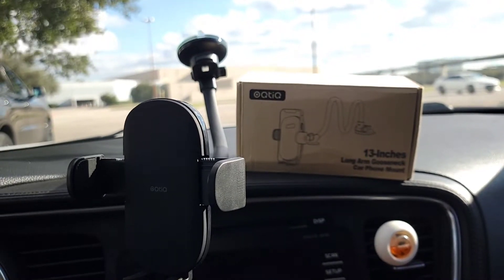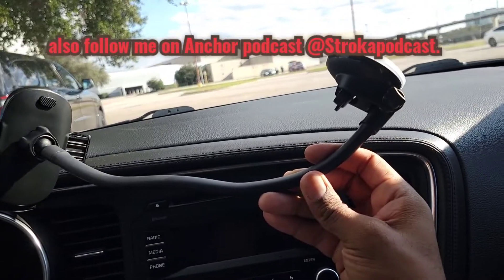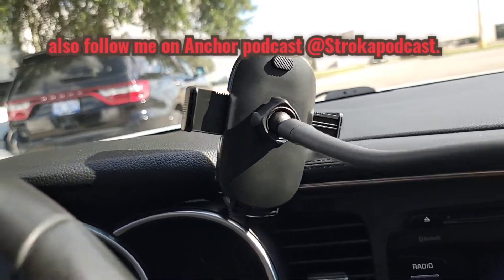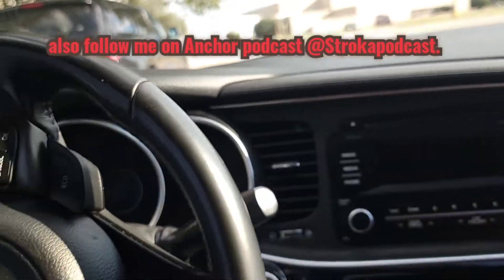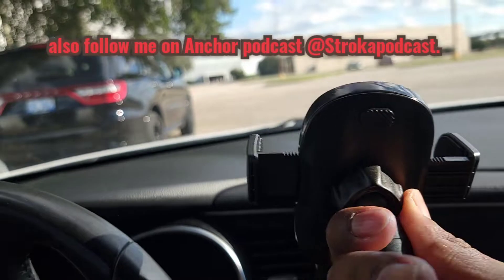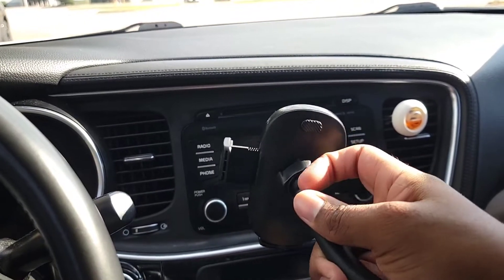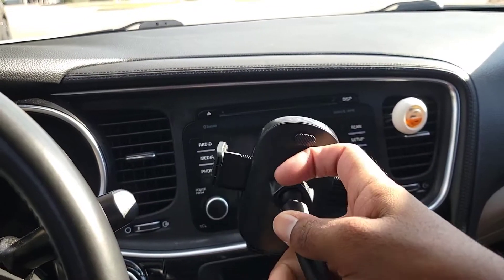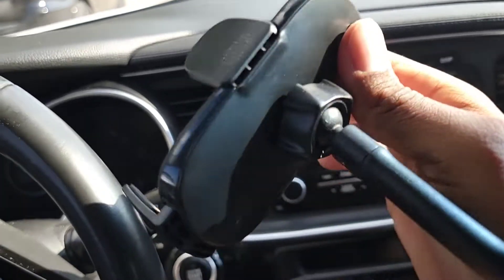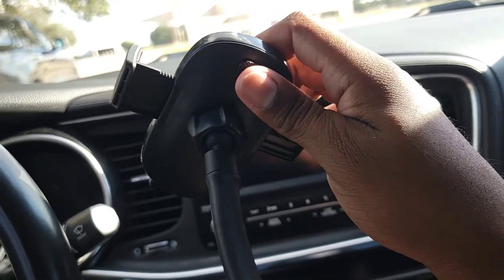Hey, how's it going guys? It's Stroger for another review. So I don't have it completely stretched out — I have it bent at the back end. As you go all the way to the end it has a little part where you can unscrew it. At the very back, right above my thumb at the top, is the button. You pretty much push the button and — boom — it goes all the way out.